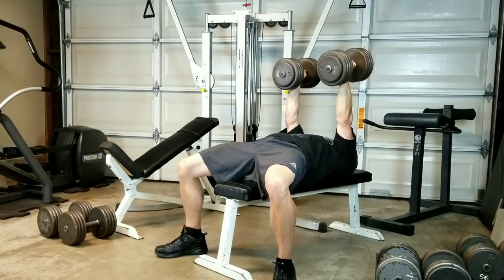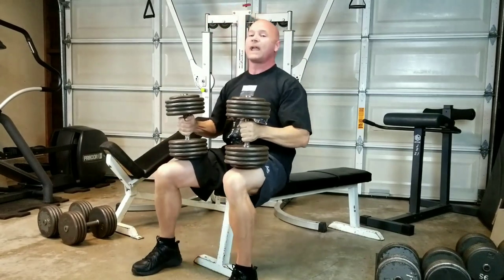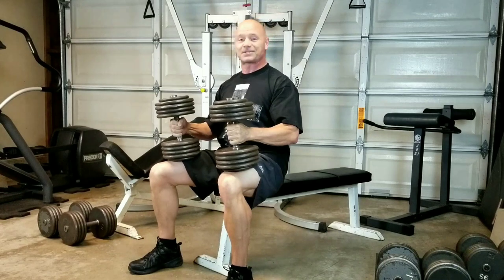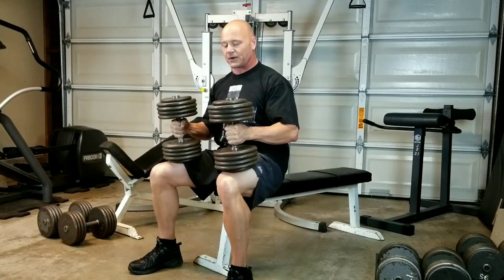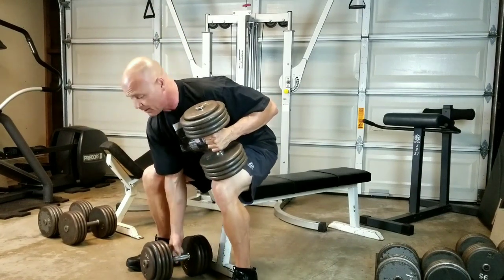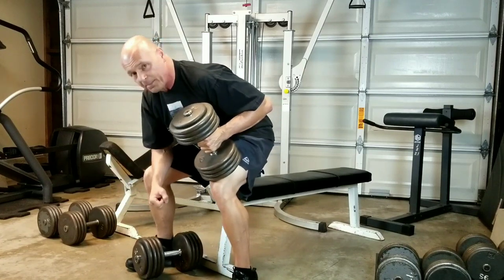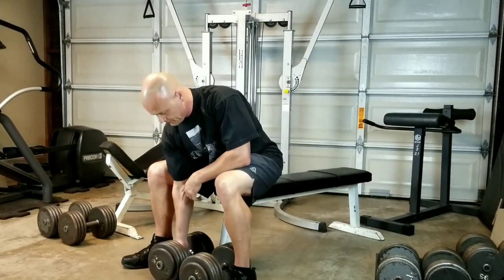When I'm done with the set, I turn the dumbbells back this way and lift both knees up. I let the weight pull me up, and once it does, I'm back to my seated position with the dumbbells on my knees. I'm going to put them down in reverse, with my right one going down first, supported by my left hand in a half squat position. Down it goes, my lower back is fine, totally supported. Hand or elbow here, down that one goes. Dumbbell bench presses — picked up and put down, just like that.